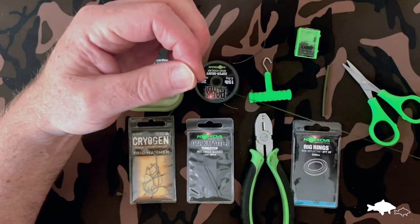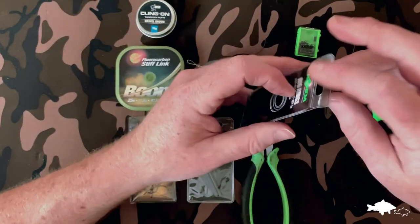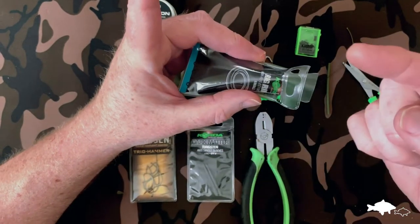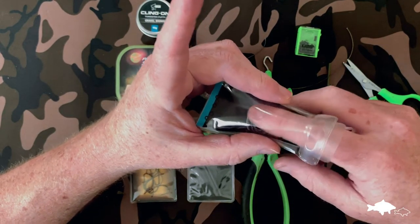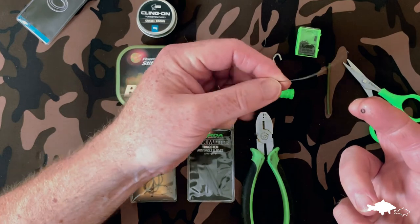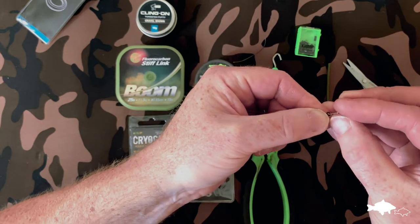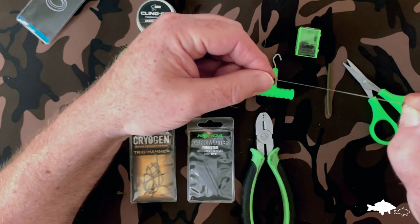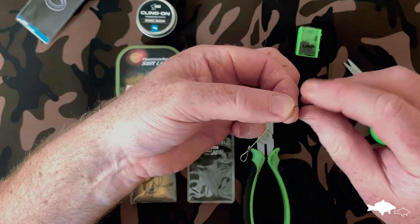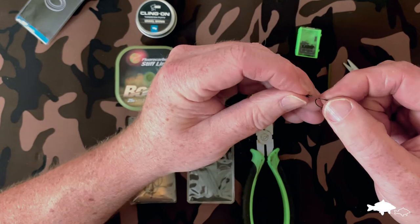Now the next bit is to attach one of our rig rings. A little trick to stop them spilling all over the floor — just tip a couple out, lick the tip of your finger to make it wet, and one of those rings will stick to your finger. Put the rig rings to one side and take the end of our hook length and just put it through the middle of the ring and tease that ring off and onto there — you can see it sliding down. That saves you having to pick rig rings up from all over the floor. I want to position the rig ring opposite the barb of the hook and down to the bottom end of the shank.